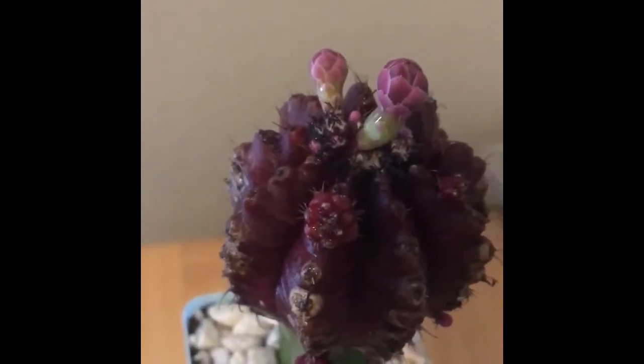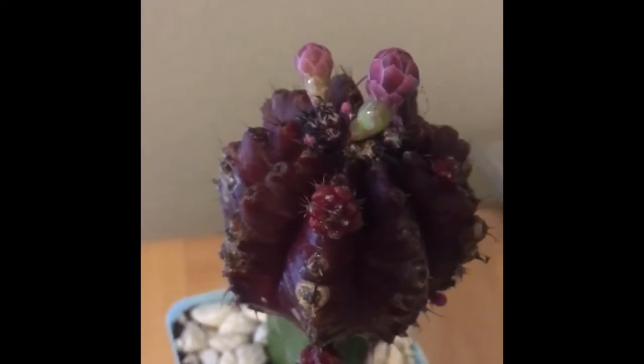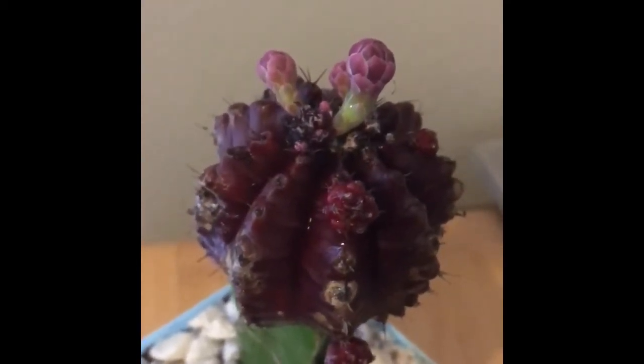I will let you guys look at her and I'll give you guys an update here in a little bit on how she's doing. She's absolutely stunning.